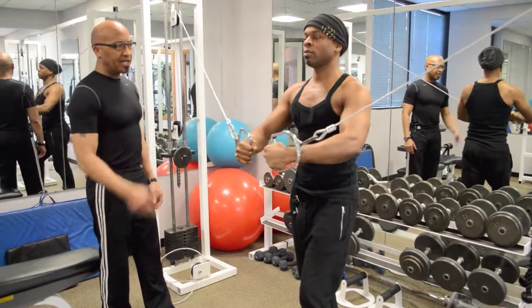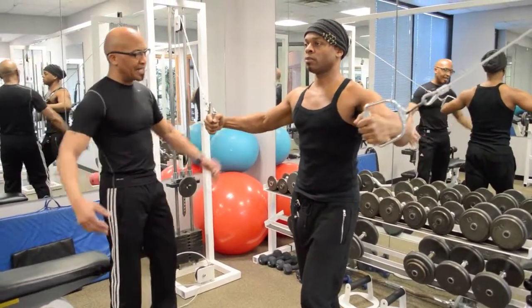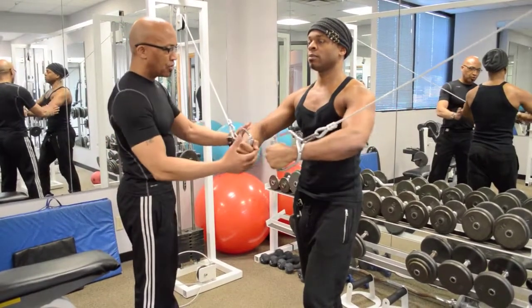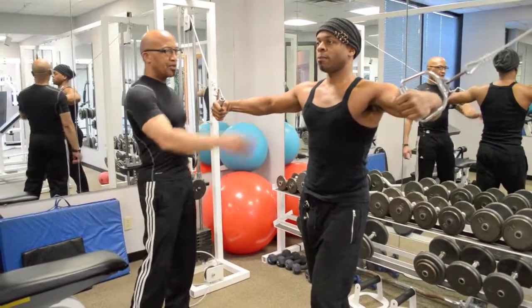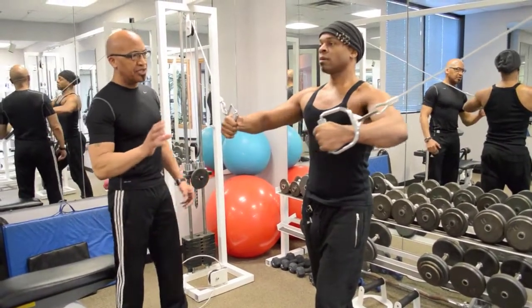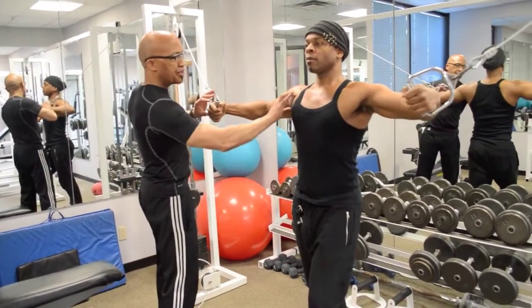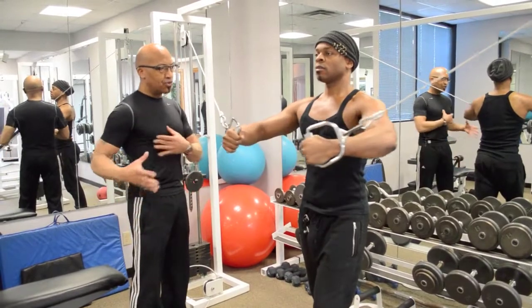And remember, even with something like a pec crossover, we're not always crossing it over. I want this to be more like a fly. So open up the arms a little bit more. Open them up more. Keep them open. Now keep the same bending arm that you start with. Squeeze and stretch. Make sure that you're slowing it down, because you want to feel the stretch here on the way back.